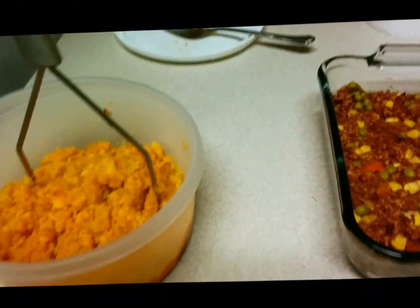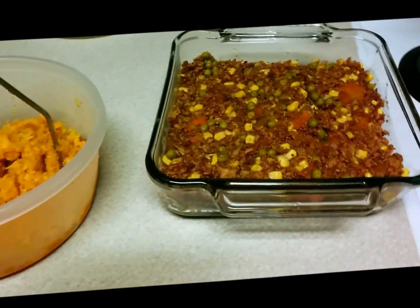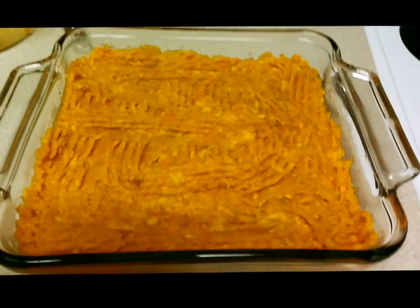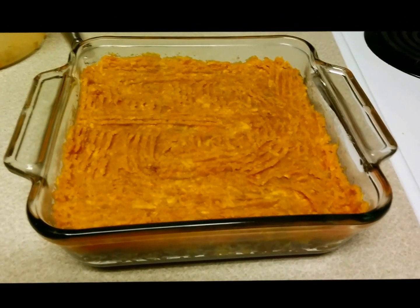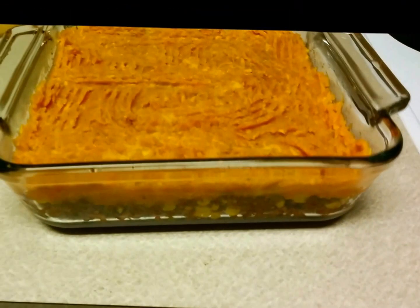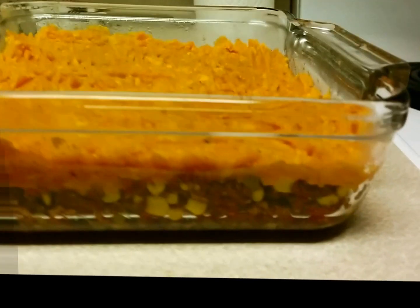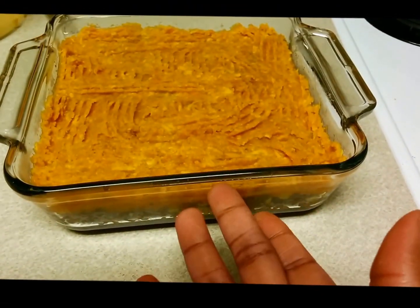I'm going to show you how this looks when I put the mashed potato on top of the meat mixture. I emptied all of the sweet potato on top, made designs with a fork, and now I'm going to put it in the oven for 15 minutes. This is your revamped shepherd's pie! You can have this with salad since you already have meat and vegetables, or you can add more vegetables.